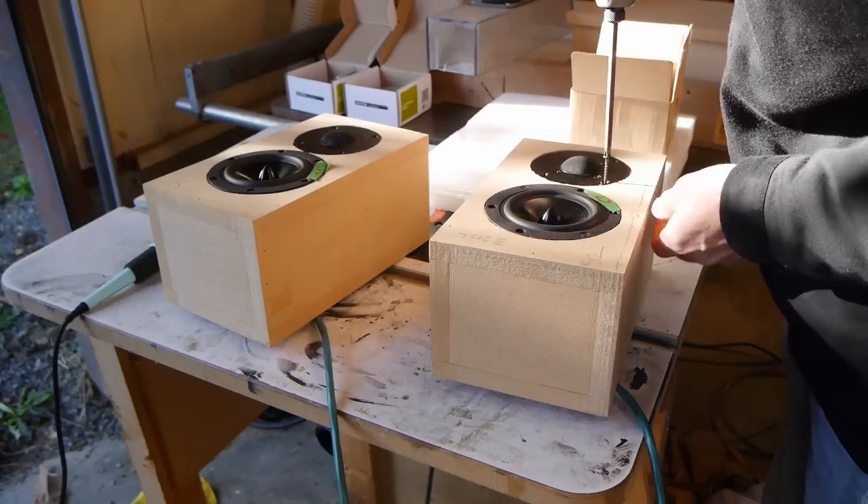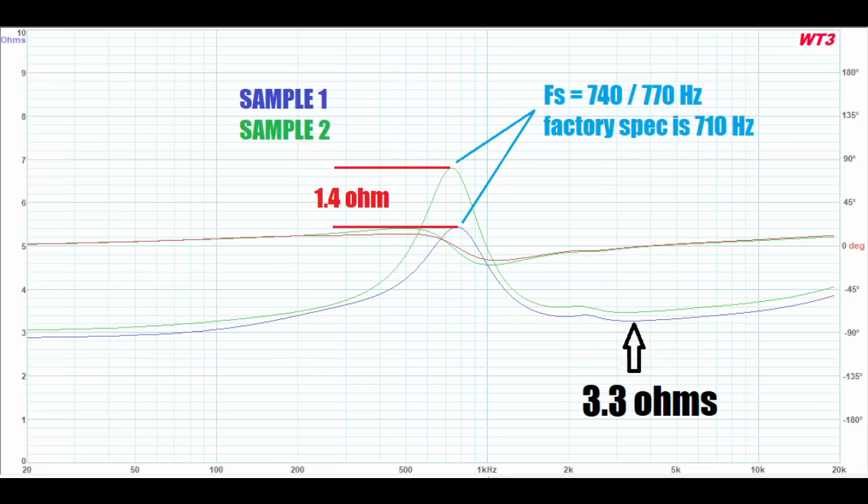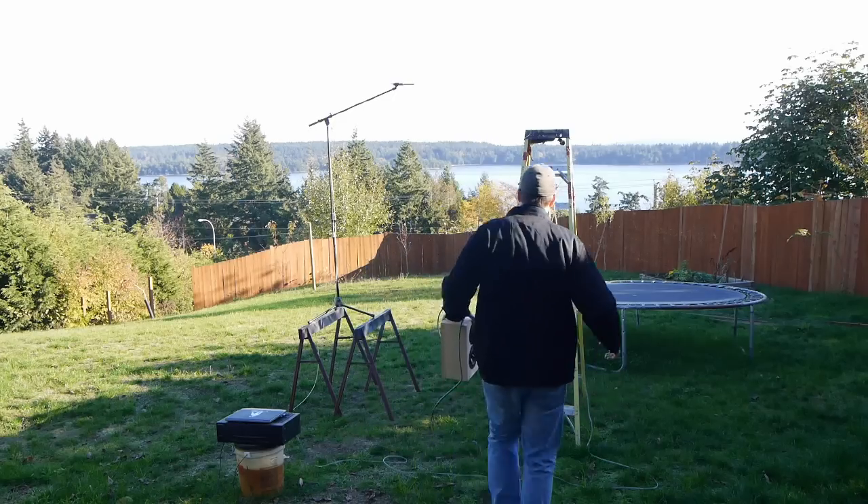With all terminals secure after cooling down, I mounted them into the box and took impedance sweeps. This is nominally a 4-ohm driver with impedance minimums close to 3 ohms. The graph is zoomed in on a 0–10 ohm Y-axis, so it looks worse than it is. There's a difference between the two drivers of about 1.4 ohms at Fs, and an overall difference of about 0.2 ohms across the bandwidth — a little more consistency would be nice, but not unusually bad.